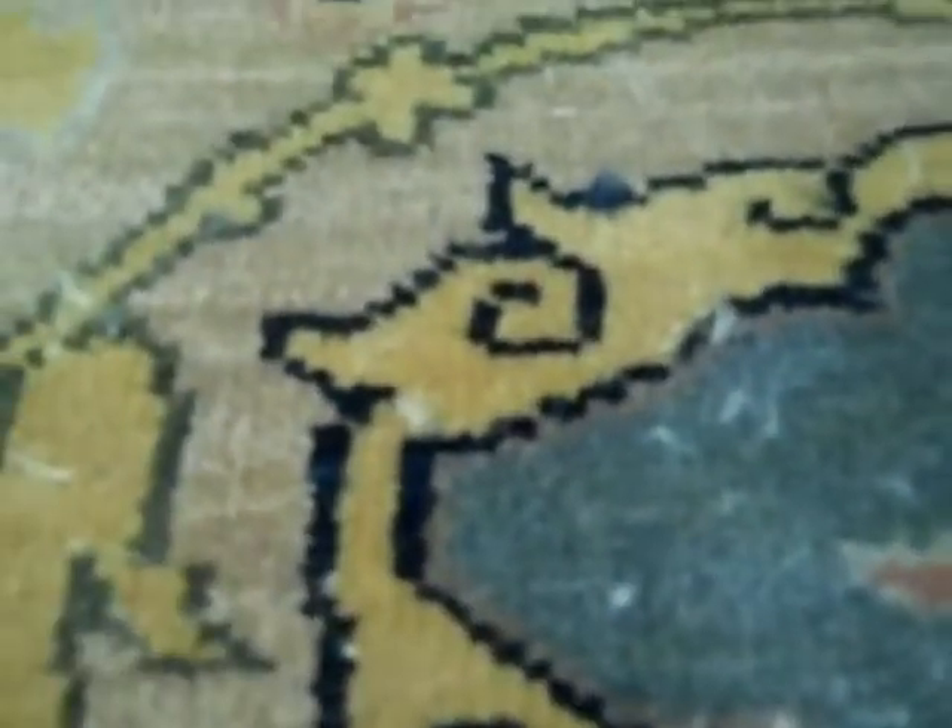I have a rug here that has a condition called sprouting or sprouts. You may be aware of it if you have a more recent Indian or Pakistani rug — and by Indian I do mean the continent of India. You can see right here these little loose yarns sticking up from the pile of the rug. This is a condition you'll find really on pile rugs, more so than flat weaves. Sometimes it's just loose yarns in the rug, and sometimes you may have a cat that likes to do the kneading of its claws on the rug, pulling some yarns to the surface.